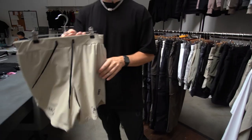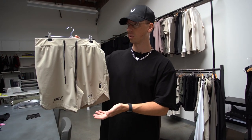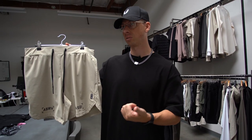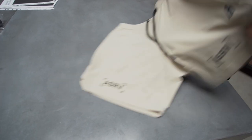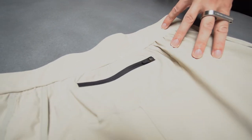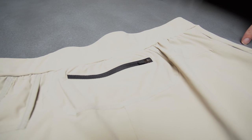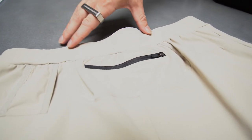Moving on to our new short silhouettes, the first product I'm going to run you through is a 7-inch linerless short. You're probably familiar with this silhouette — we've done it out of Silverlight and Trainlight in the past. The biggest design change on this product is the back phone pocket, and that's because since there's no liner on this product, we wanted to have a secure place to keep your phone, wallet, or keys while you're running or training.